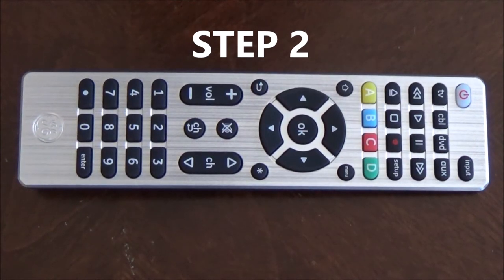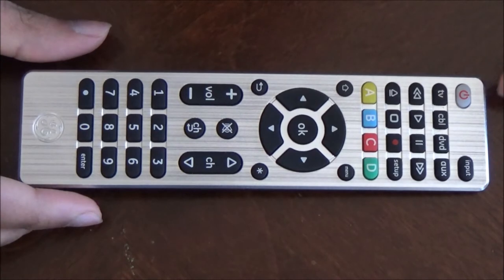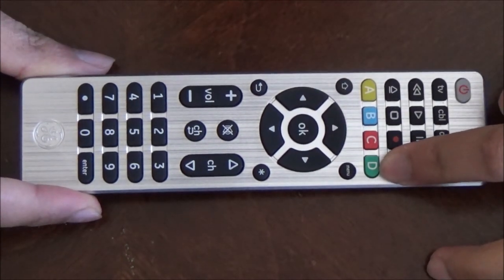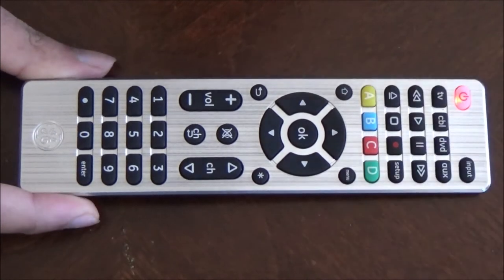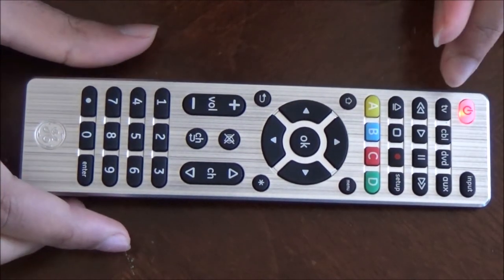Step 2: point your remote towards your TV or device, then press and hold the setup button until the red light turns on. Then press the device button for the device you wish to control — I will be pressing the TV button.